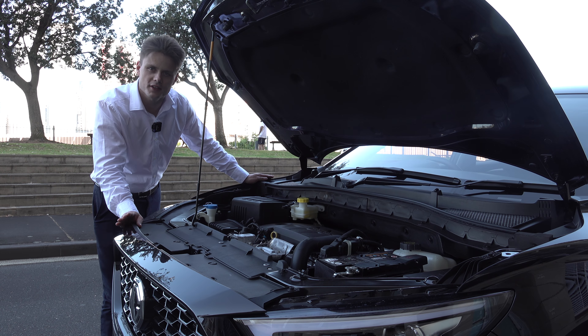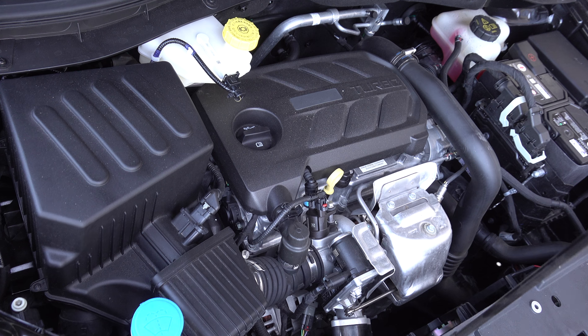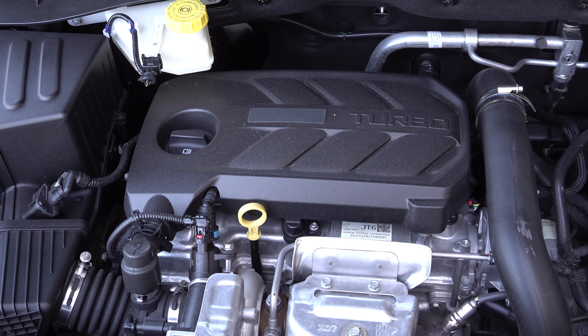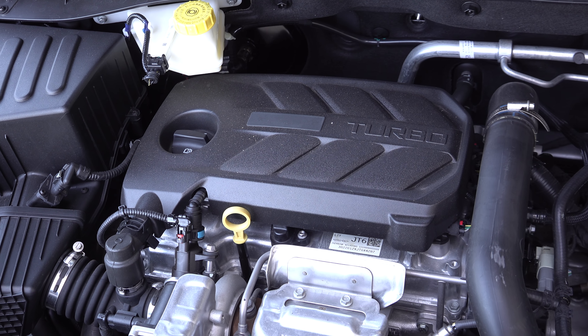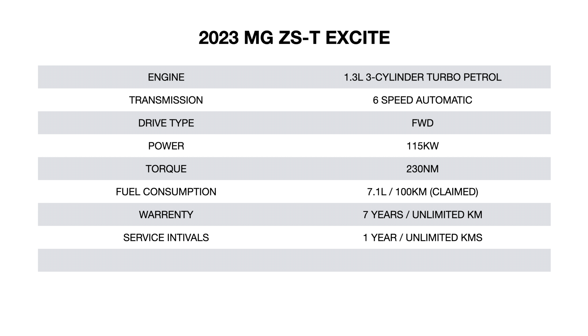Moving on to the powertrain, both the Excite and the Essence feature a turbocharged 1.3-litre three-cylinder engine, opposed to the 1.5 naturally aspirated engine in the base models. It's paired to a six-speed automatic transmission instead of a CVT, producing 115 kilowatts and 230 newton metres of torque.